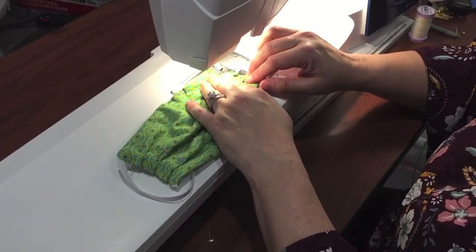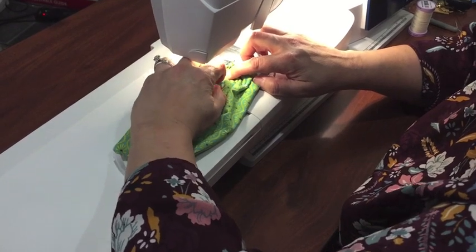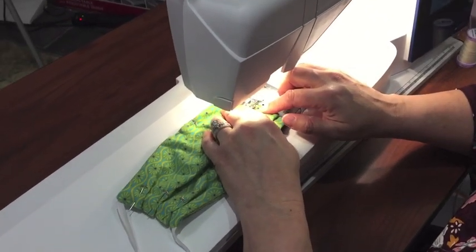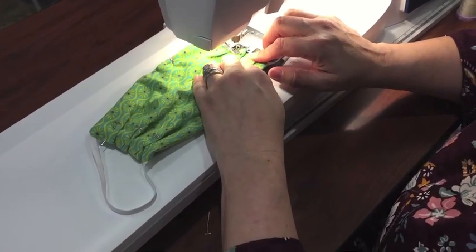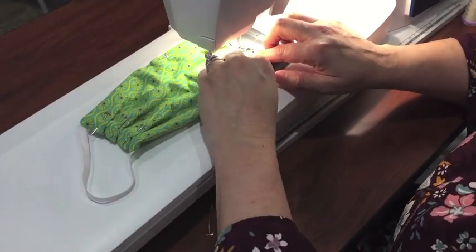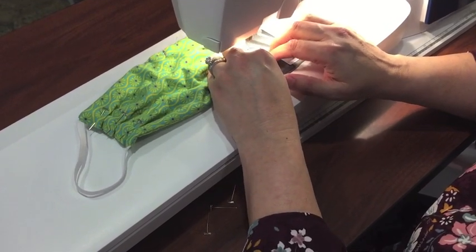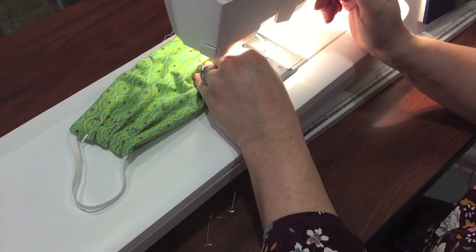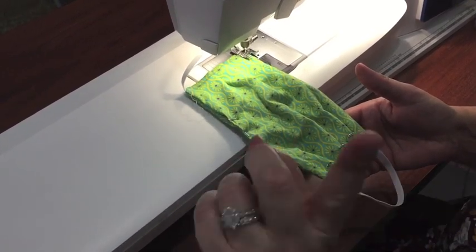So we're going to go ahead and sew. Don't forget to pull your pins out when you get to the area you're getting ready to go over. You want to try to keep this going straight — it will want to curve on you, but try to keep it straight if at all possible. I'm going to continue going all the way around this piece. Make sure that you grab that elastic piece again just for that extra hold. Take this all the way around the entire piece.